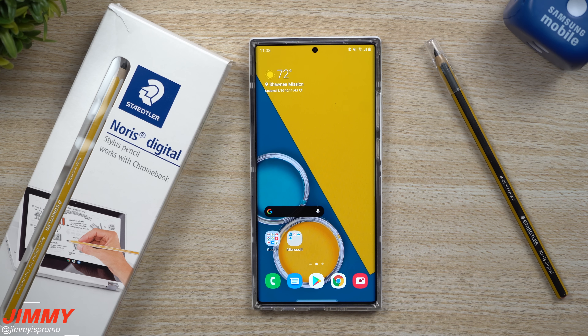Hey everybody, welcome back to Jimmy's Promo and today I wanted to share with you guys my favorite non-Samsung digital pen.